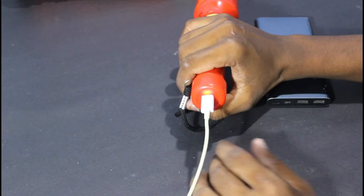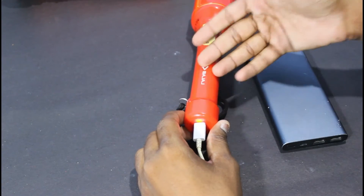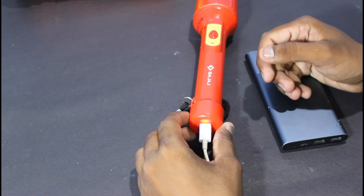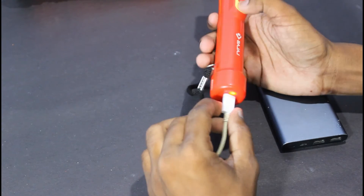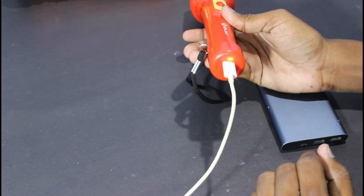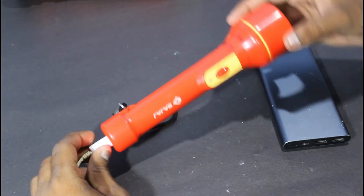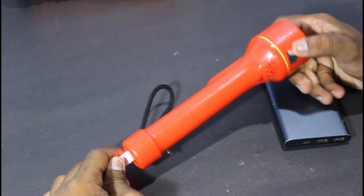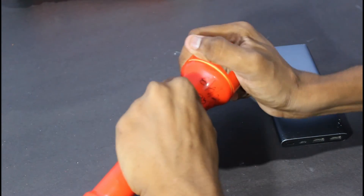You can charge the torch fully. We need to charge it. When you need to charge, use your phone charger. They are very good. You have to come up with a charge rating.